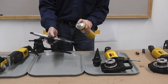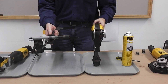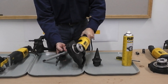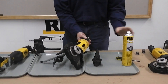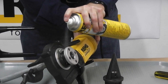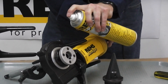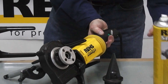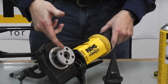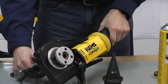Then we lubricate it — in this case we're using REMS special water washable threading oil — and then we thread it as if it's a normal piece of pipe. We run our dies out to the end of the pipe, which will give you the proper length thread, and then we reverse the machine.